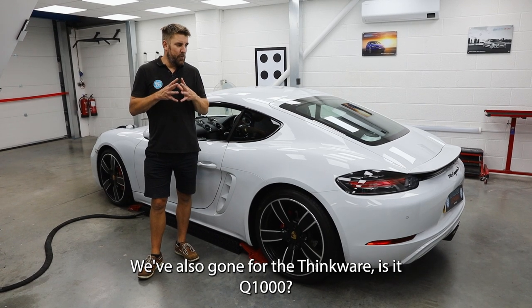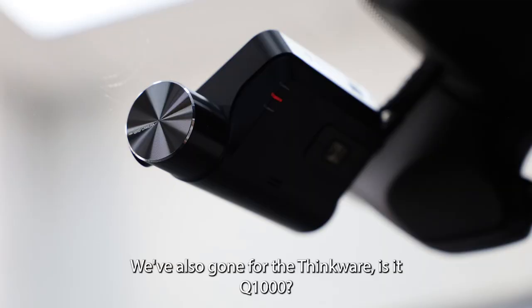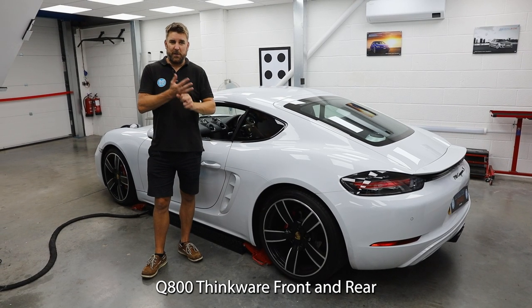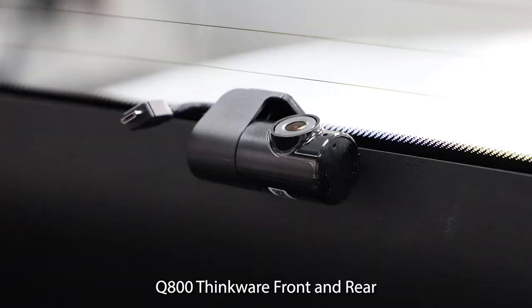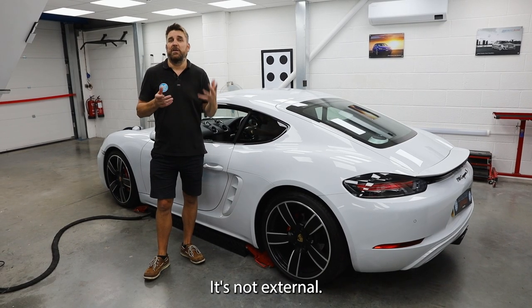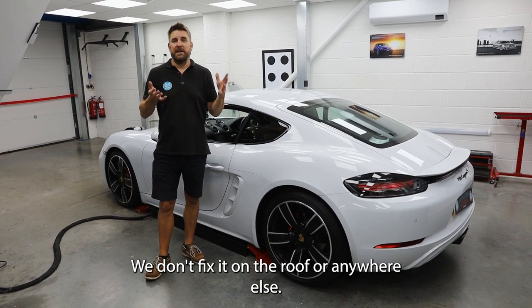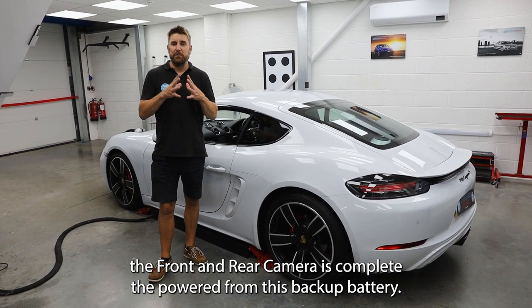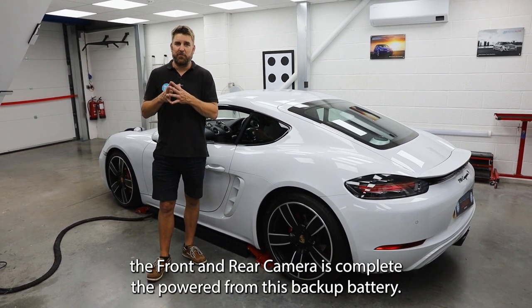We've also gone for the Thinkware Q800, front and rear, teamed up with an external backup battery. It's not fitted on the roof or anywhere external — it's a backup battery that means the front and rear camera is completely powered from this backup battery.